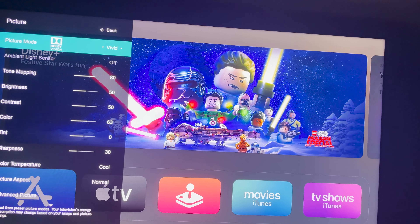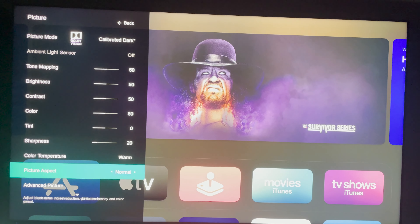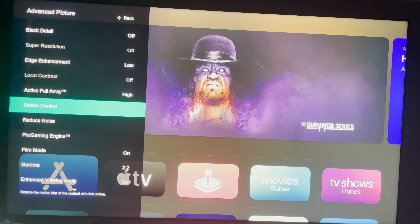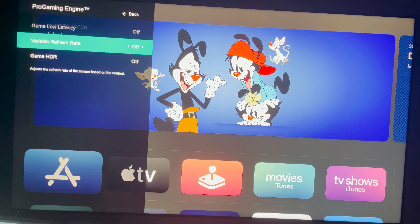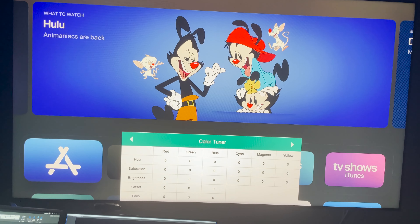At one point I had an issue where apps would load but no media would actually play. This was fixed by unplugging and replugging the TV. Moving on to performance — the settings I used were calibrated dark on mostly stock settings. I would occasionally tinker with the local contrast setting, changing it to low or medium, and adjust the active full array between low, medium, or high depending on content quality. Most of the time I kept local contrast on low and active full array on high, with motion control, judder reduction, and motion blur reduction on 3 and clear action turned off — otherwise I noticed jitters and motion clarity issues while watching content, but not with gaming.